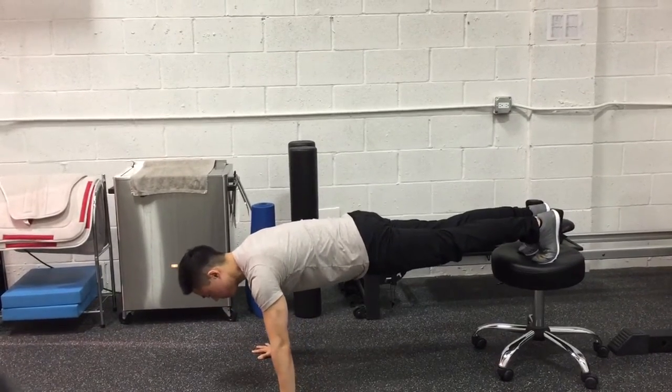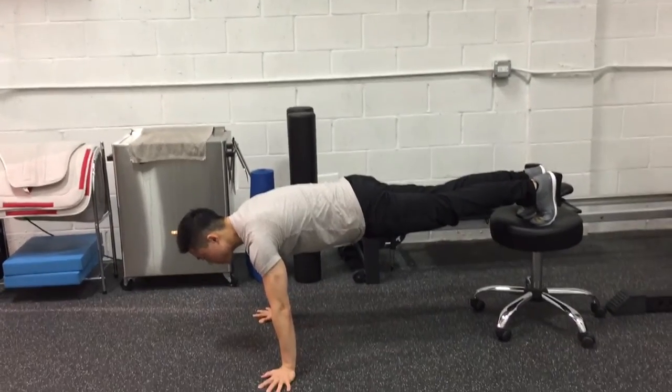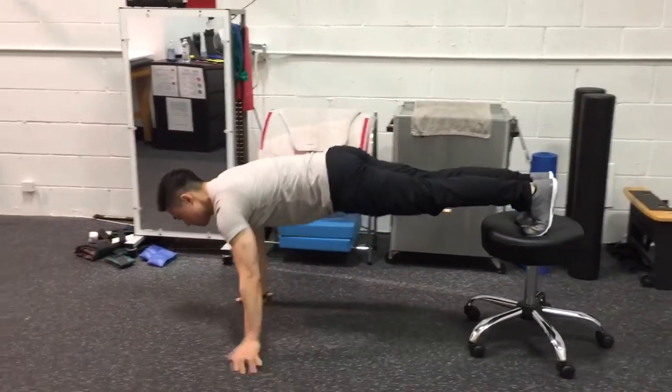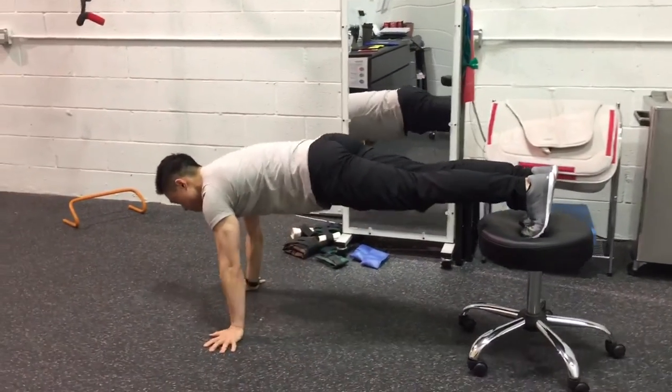Keep your trunk straight and rigid by squeezing your abs and glutes as you walk forward. Hips should have little movement. Move in short stuttered steps at a steady pace.